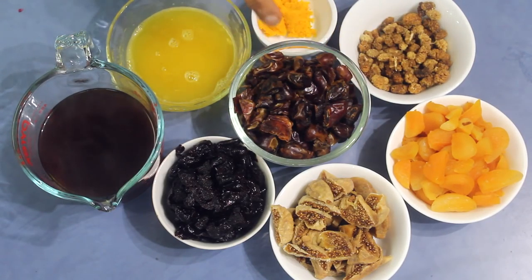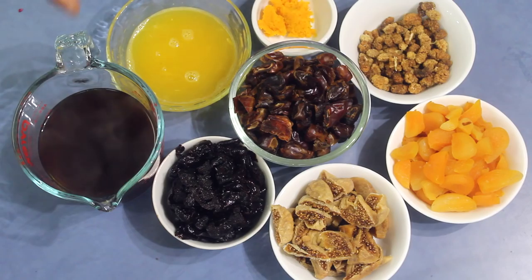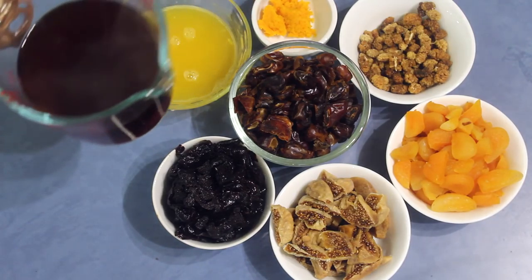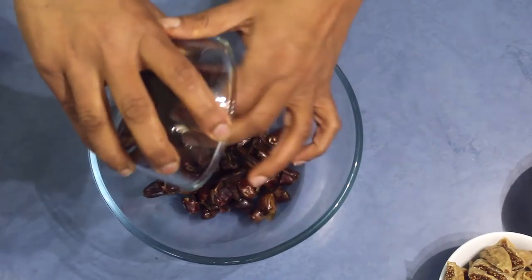Instead of these fruits you can use any other kind of dried fruit that you have in your cupboard, or even one fruit, two, or a mixed fruit. I also have 150 ml of dark tea made with Ceylon tea — make it as strong as you can, or to the flavor that you like.